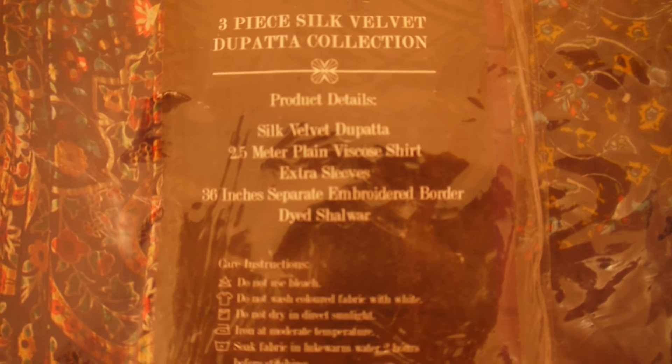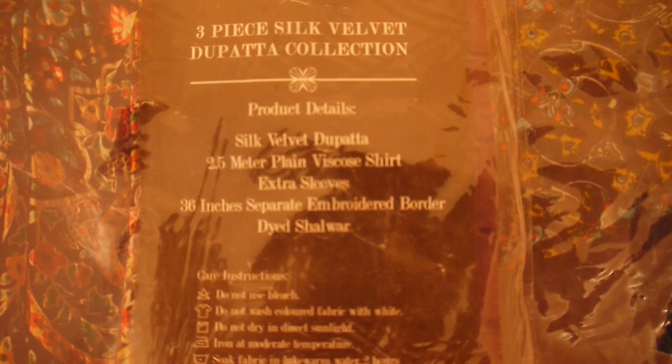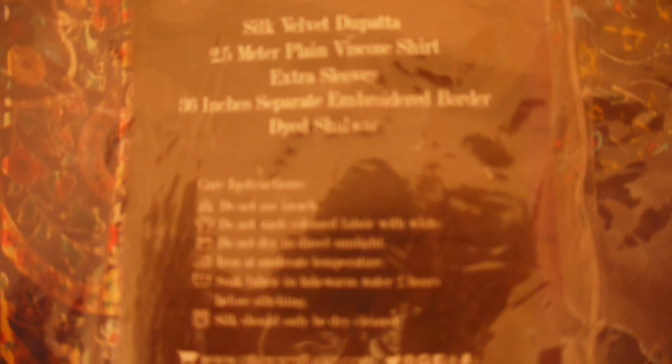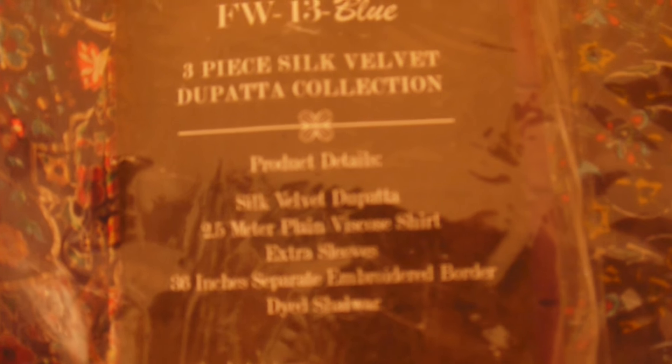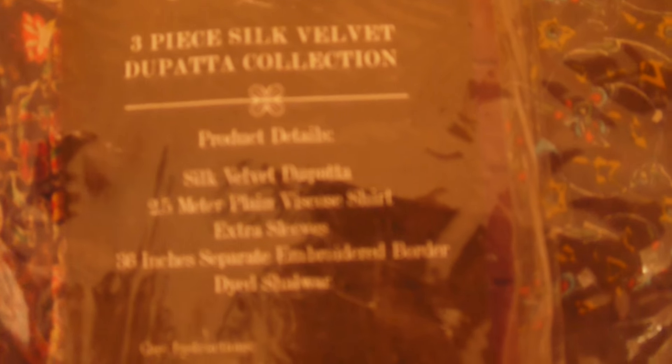It features a silk velvet dupatta which is something customers really demand for winters. It's called 'pilachi' in Pakistan. It has 2.5 meters of plain viscose shirt with extra sleeves and 36 inches of separate embroidered border, plus a dyed salwar. I'll review one piece in detail to explain the material. Viscose is something people get confused about — they think it's synthetic or itchy, but it's actually a very smooth fabric.